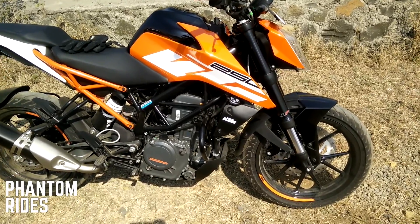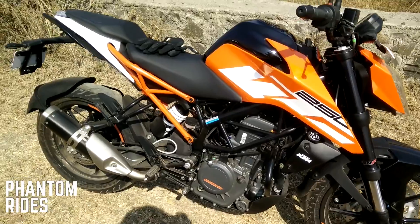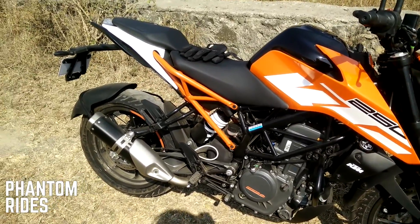The front forks are 43mm open cartridge upside-down suspension, and there's a WP monoshock at the rear which I think is preload adjustable.